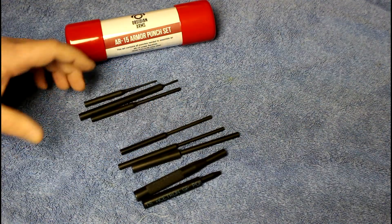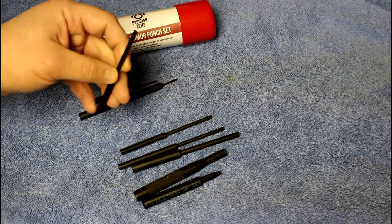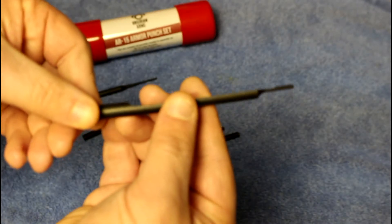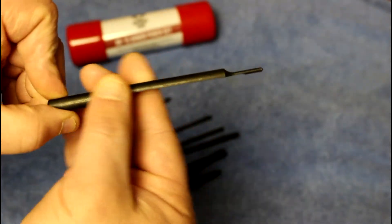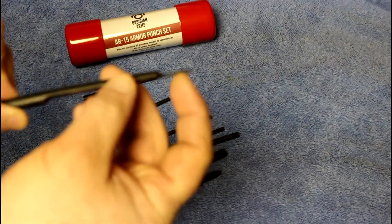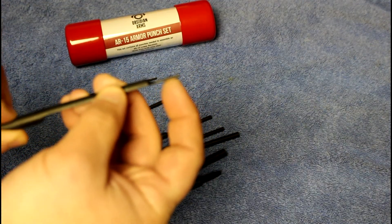I like that each one of these has the proper sizing needed for each one of the roll pins on the AR-15. Also, I want to point out that this roll pin punch here — the one with the flat side — that's for driving in your bolt release or bolt catch roll pin.